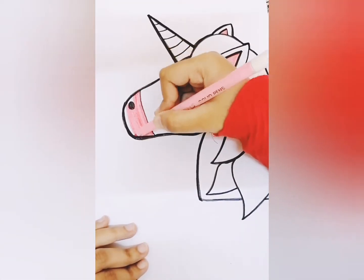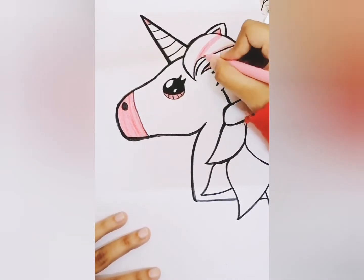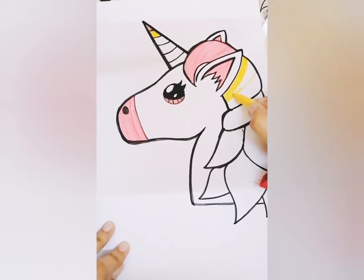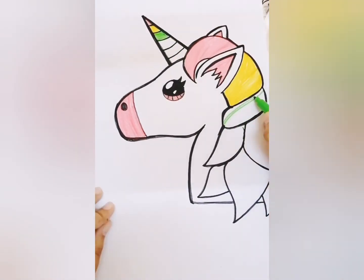First I'm gonna color her eyes black, then her nose, her ears, and the front of her mouth and face. Now I'm gonna color her hair, which is pink.